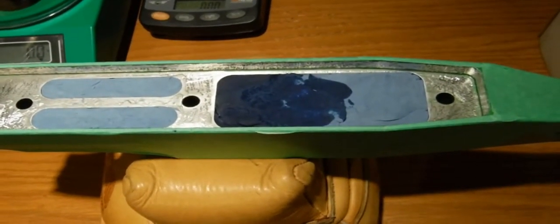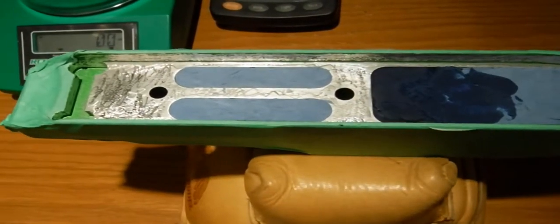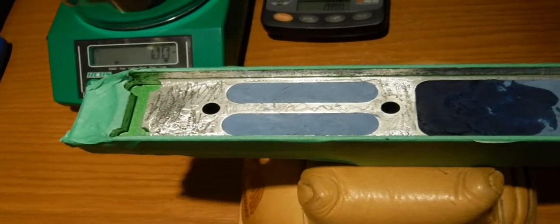Hi, Matthew with F-Class Community Channel. This is video log number 7 on the Xtreme Gun Shooting Center chassis.